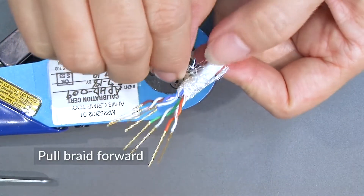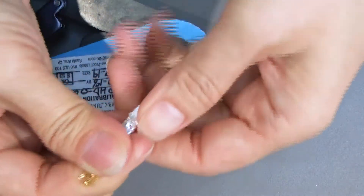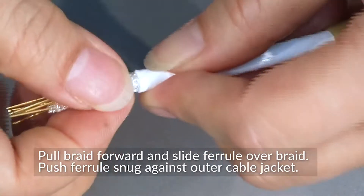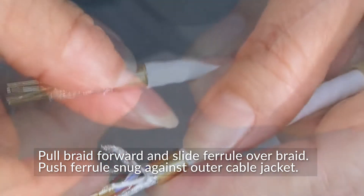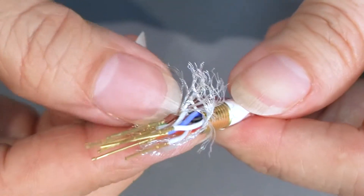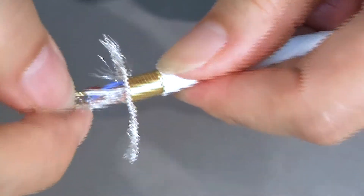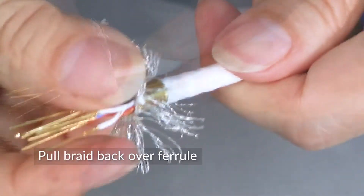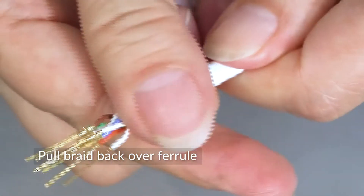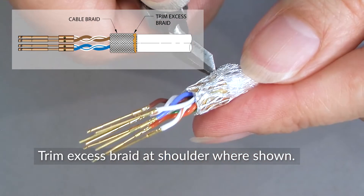When all eight wires are terminated, pull the braid forward. Slide the ferrule over the braid and push it snug against the outer cable jacket. Then flare the braided shielding and push it back evenly over the ferrule. Trim the excess braid at the shoulder of the ferrule as shown in the diagram.